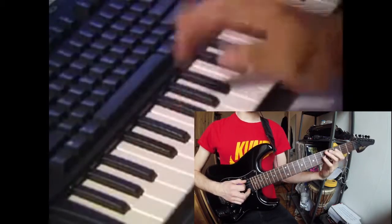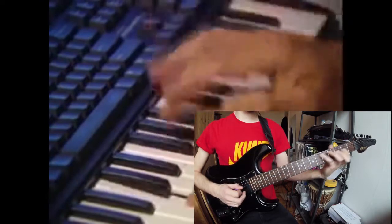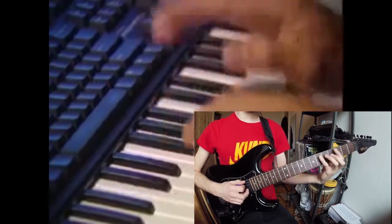One, two, three, four. And on the first beat and the third beat, play the bass drum. One, two, three. One, two, three.